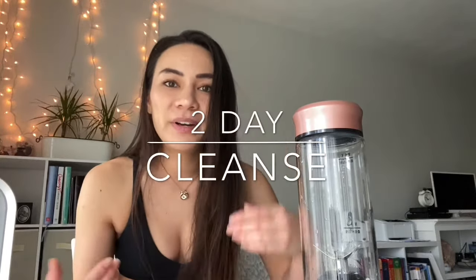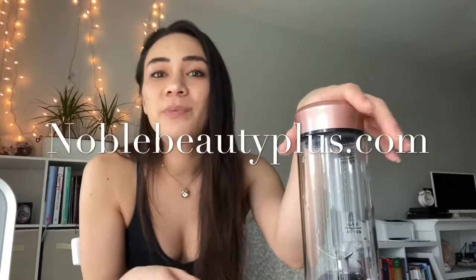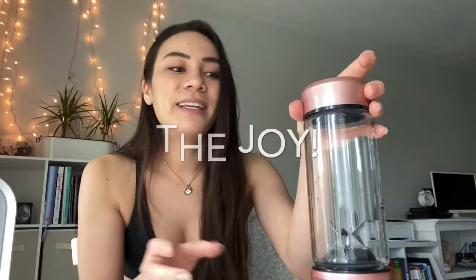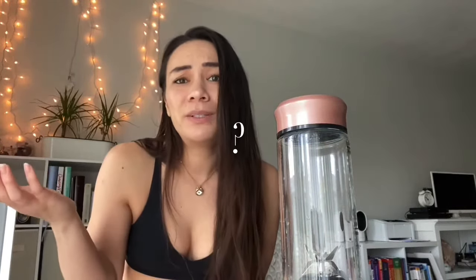Hey guys, welcome to my channel LifeRen. Today and tomorrow I'll be doing a mini juice slash tea slash water cleanse. It's not hardcore or anything by all means, and I don't exactly know which ingredients — I'm just going to shove them into my little personal blender that was gifted to me from noblebeautyplus.com. After my eight-day stretch, I just need something to pick me up and I want to see if the juice cleanse will really help out.